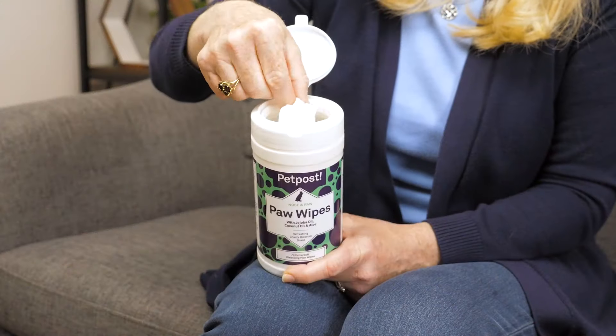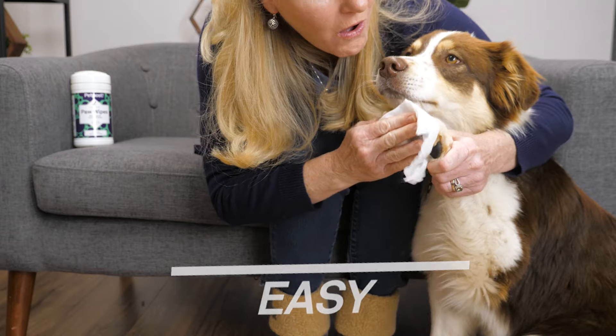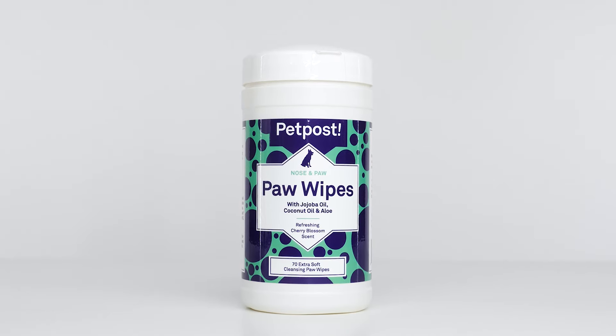Protect your furniture and carpet from the outside world. Clean your dog's paws with something that's easy, effective, and natural with Pet Post Paw Wipes.